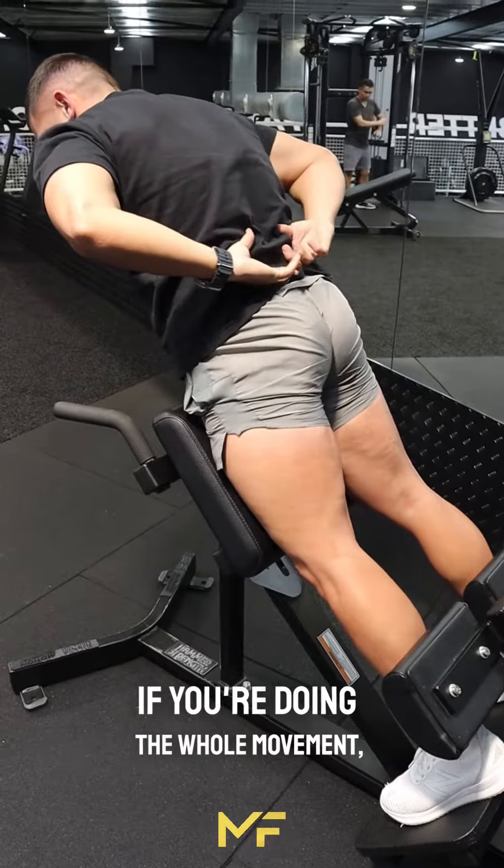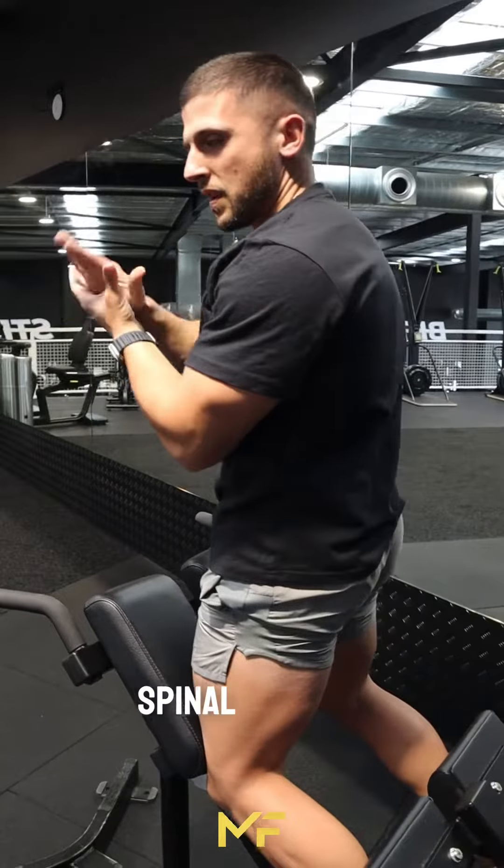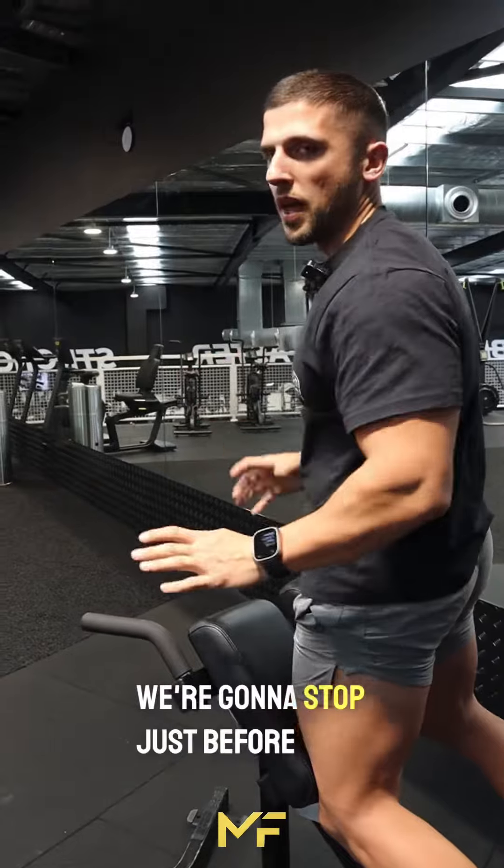Only come up until your glutes are fully on and your hamstrings are engaged. If you continue the whole movement past that point, that's when you're going to get your lower back and spinal erectors involved — and we don't want that. Stop just before that.